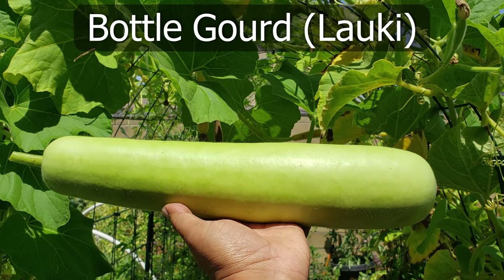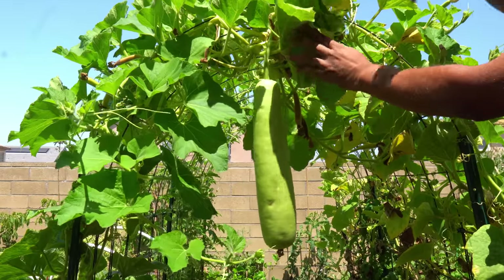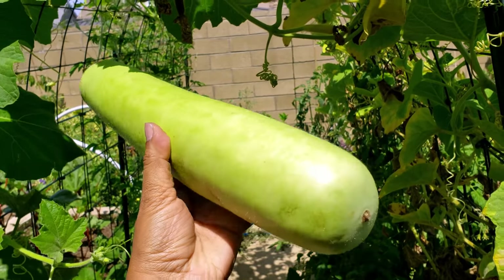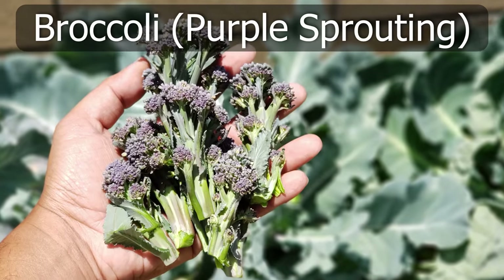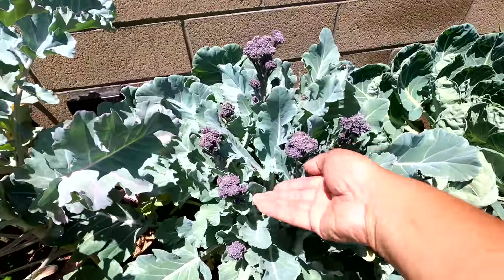Bottle gourd are edible gourds that can be grown easily in your garden during the summer season. These were growing on our trellis between the raised beds, and you can see the plant has grown quite big and does yield some really big bottle gourds.